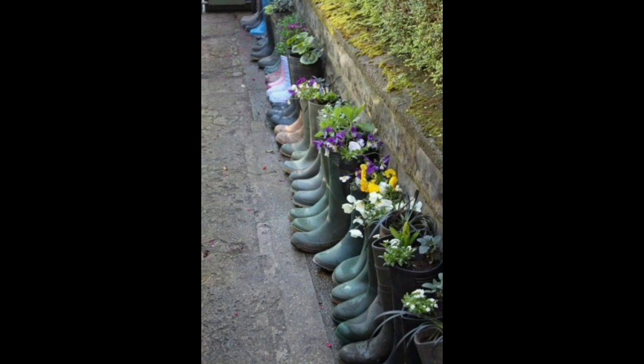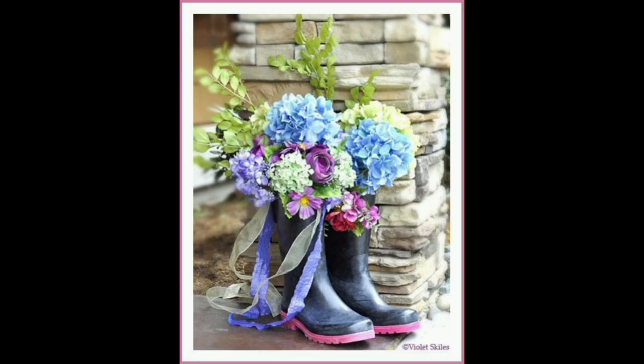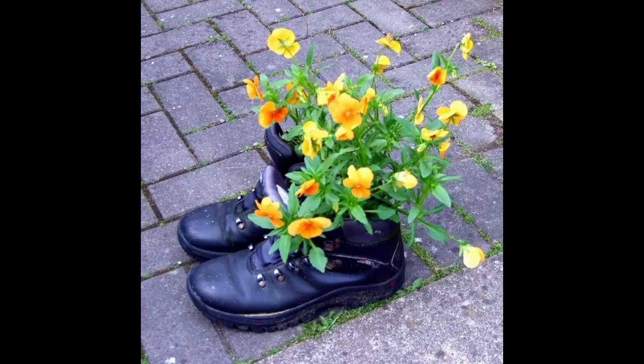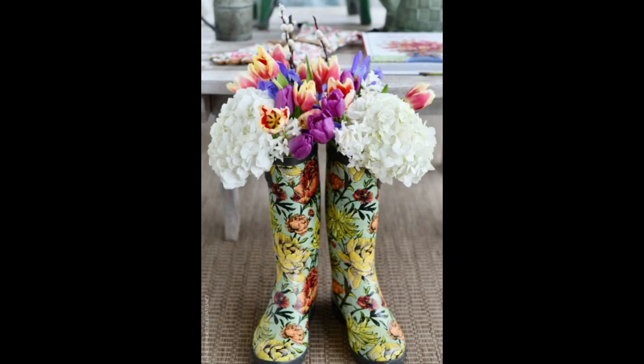Planting flowers in a boot is a quick, easy project for younger children with short attention spans. They are bound to giggle at the thought of putting dirt inside a boot, and it teaches them to think outside the box. You can even let them pick out the boot or the flower.